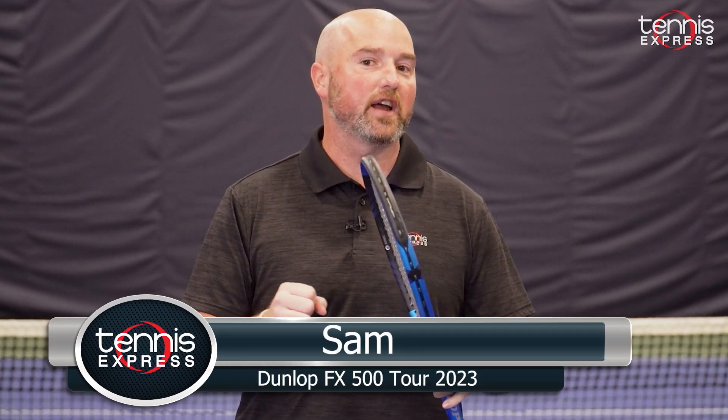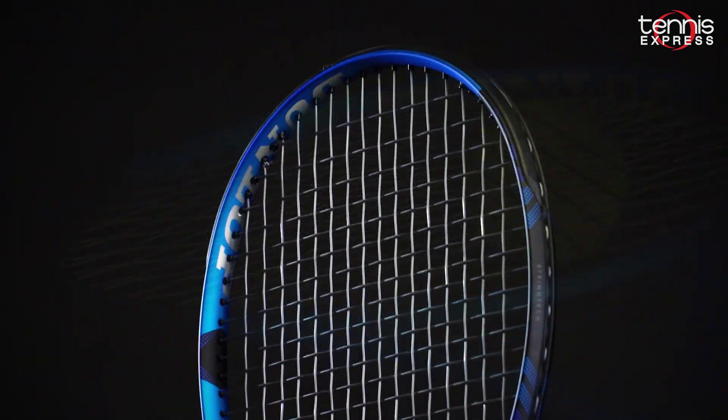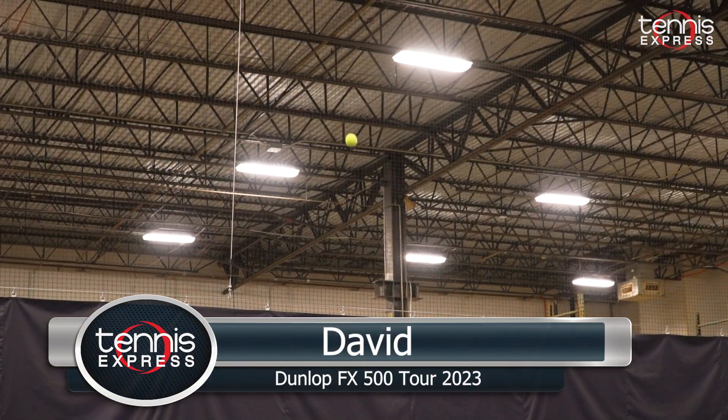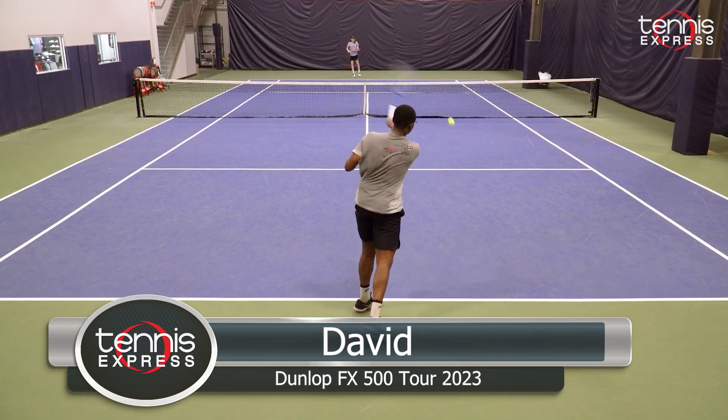Dunlop continues to evolve the FX500 series with the new and improved FX500 Tour. Today we got to play with the new FX500 Tour from Dunlop. This is going to be the new iteration of their power line with a tinge of stability.